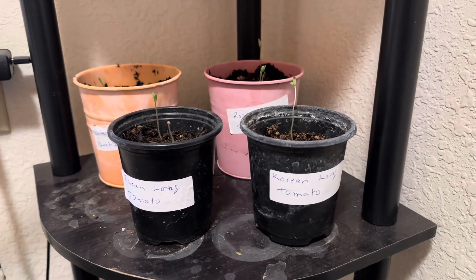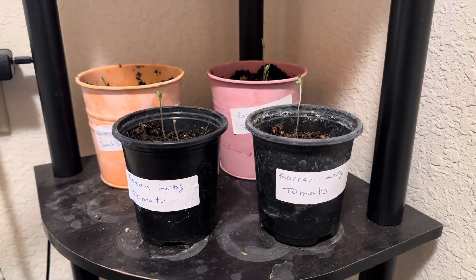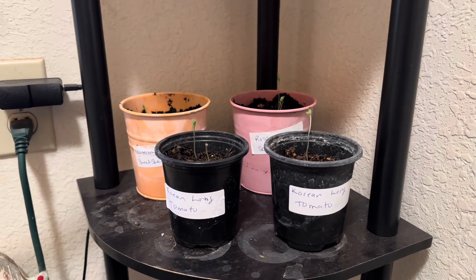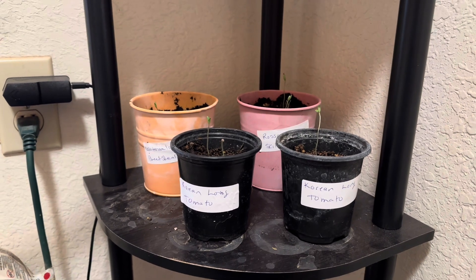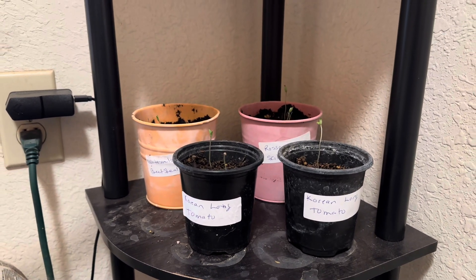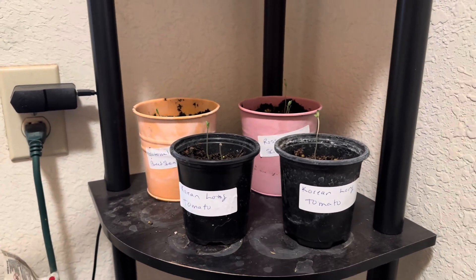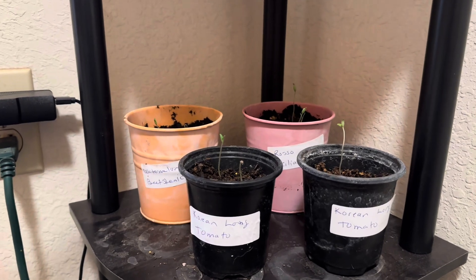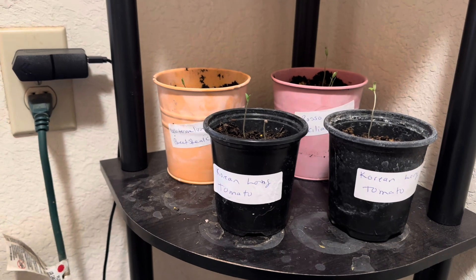Good morning and welcome to the girl in the garden. That's my dog already wanting out — he's going to come in and out. I am not outside in the garden; it's pretty cold and wet outside at my house right now. So we are actually in the grow room for a little bit of update on our tomatoes.